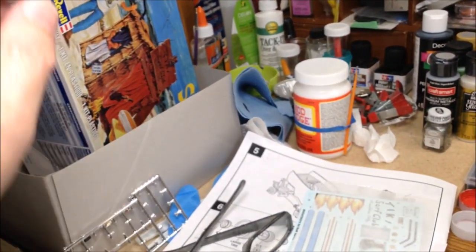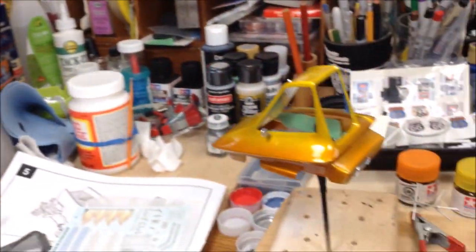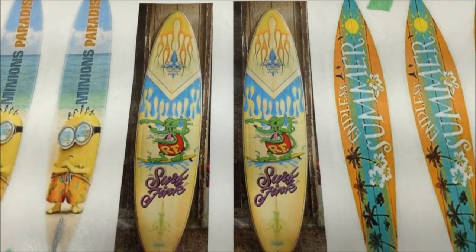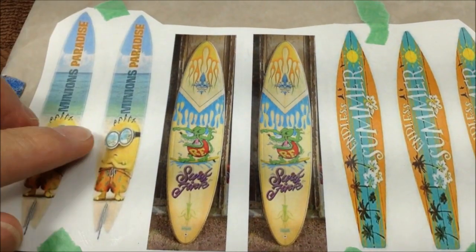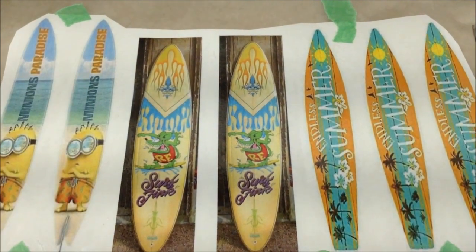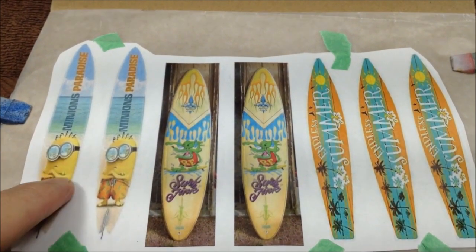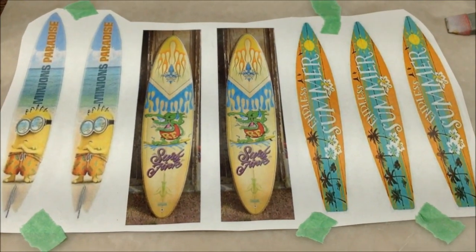The kit also comes with the tiki hut and some surfboards — there are three surfboards; one fits on the car and two lean up against the hut. I went online and found some pictures of surfboards and printed them out — I got a Minions Paradise, Surf Fink, and Endless Summer. I just printed them out on regular paper and coated them with Mod Podge, and then I'll laminate those onto the surfboards themselves, clear it with Mod Podge and probably Future. I want to paint the surfboards first on the back side — I might just do the top side and paint the back of the surfboard a matching color.